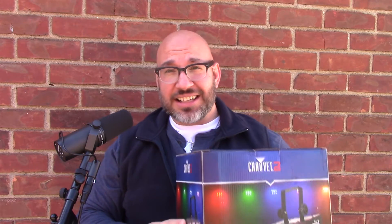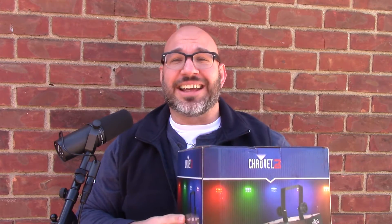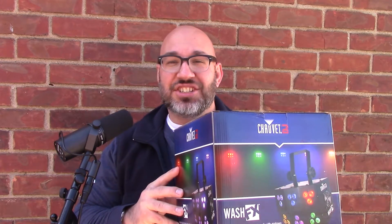Hi everybody, this is Joey Kay. And guess what? I got a new light today made by Chave DJ.